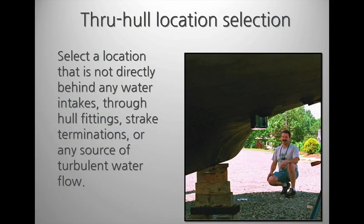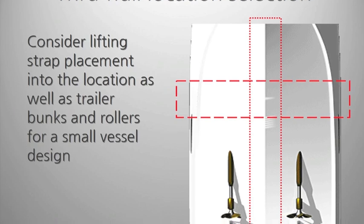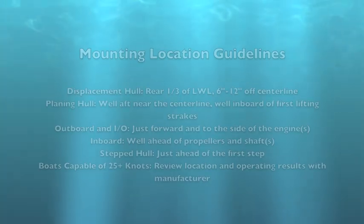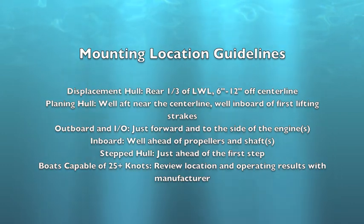Select a location away from hull features that will affect clean water flow or block the signal. For boats that will be launched from trailers or hoists, take note of areas to avoid. It's always a good idea to consult manufacturer guidelines on where best to position your through-hull on different types of fishing boats.